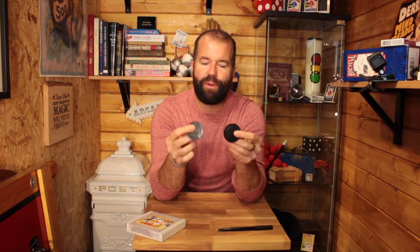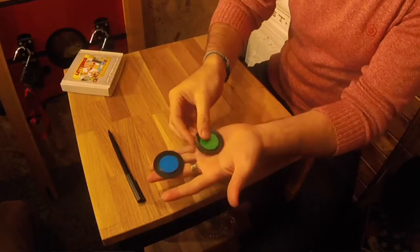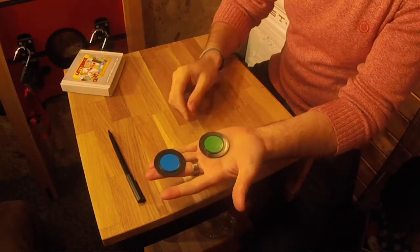I'm gonna show you a really cool little trick with a blue and a green poker chip. Let's go for the top-down version so you can see on the side camera here. I do this up close and personal with people.